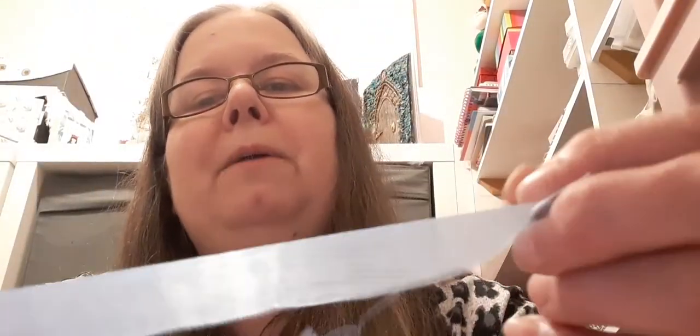I'll use it for ribbons like down the side of pocket letters, I think that's what I'd be using this for. It's a pretty pale blue. She's got loads and loads of different colours in her shop if you're after seam binding.